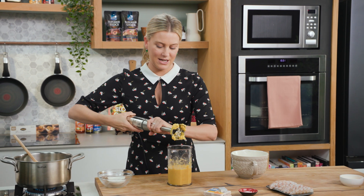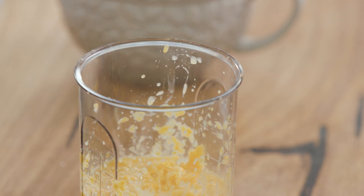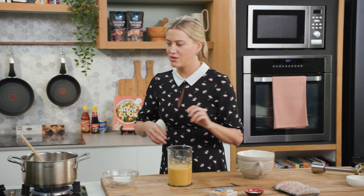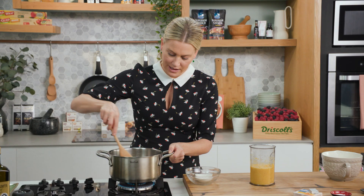We'll take the stick blender out — I don't want to waste any of that so just give it a tap. Let's check the onions so they're not burning. Looking good, it just needs a little while longer.